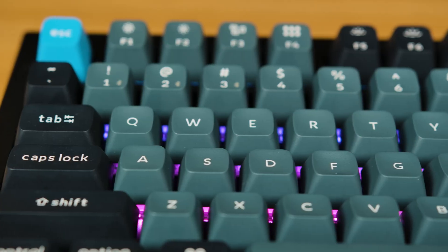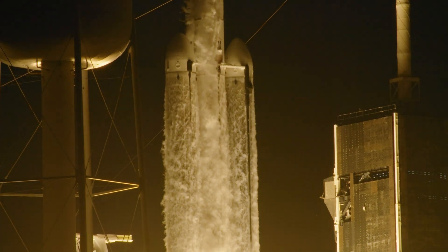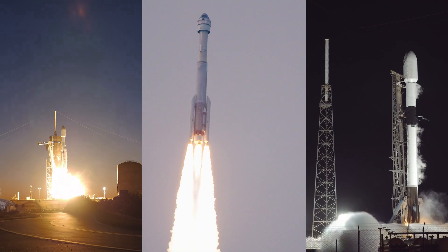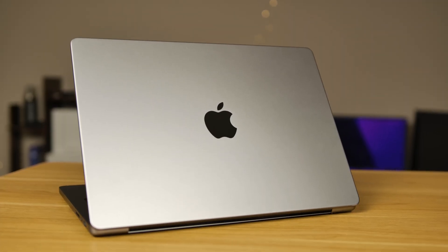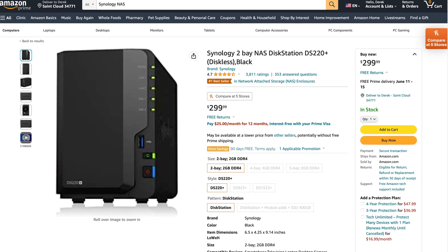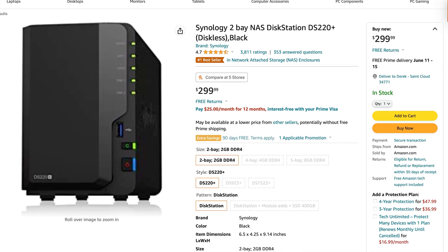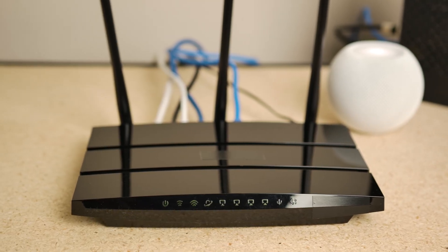I've got a data problem. Between anything I shoot for 9to5Mac, the rocket launches I go to, and all of my nature photography, I have way too much data to store by any normal means. Most people can get by with their computer, a cloud backup, and maybe an external drive or two. Some people need to upgrade to things like a Synology NAS — reasonably plug-and-play solutions that you can put hard drives in and sit near your router to have a large amount of network-attached storage. But that's not enough for me.